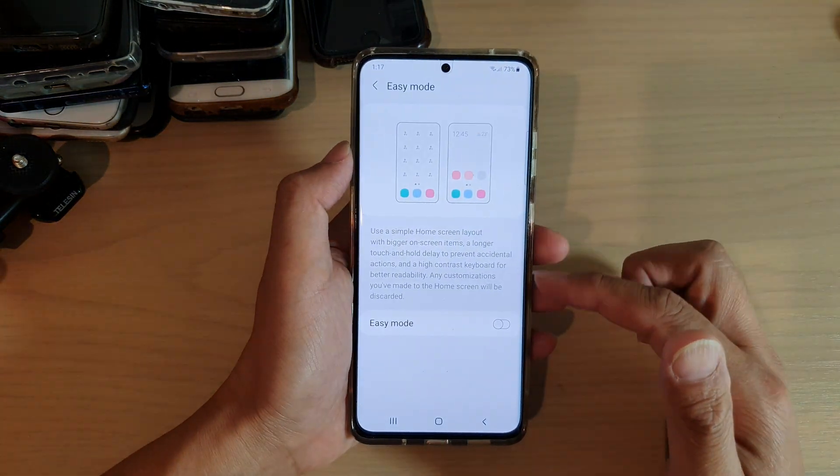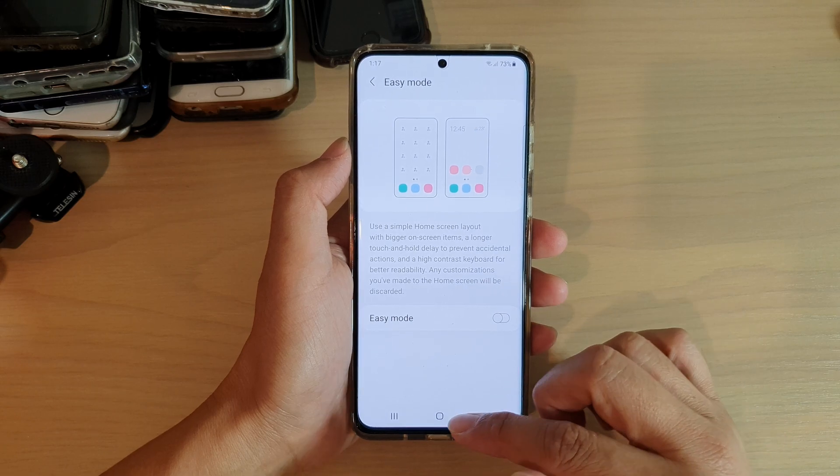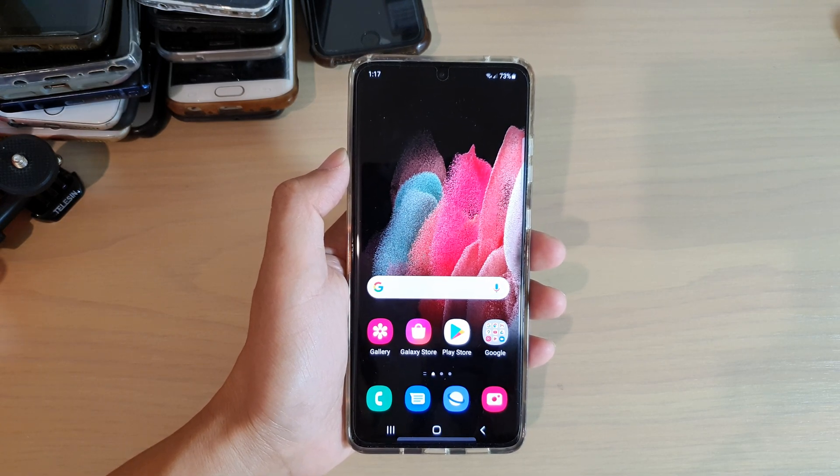And so that's how you can turn easy mode on or off on your Samsung Galaxy S21 series. Finally, you can tap on the home key to go back to your home screen. Thank you for watching this video. Please subscribe to my channel for more videos.